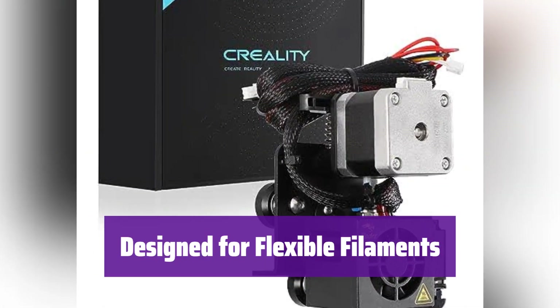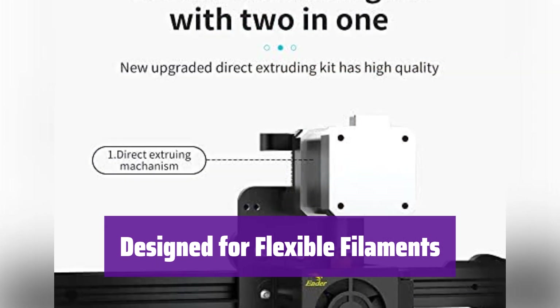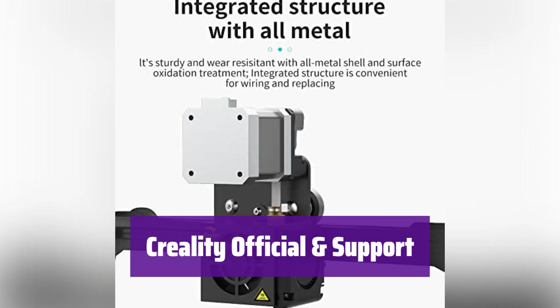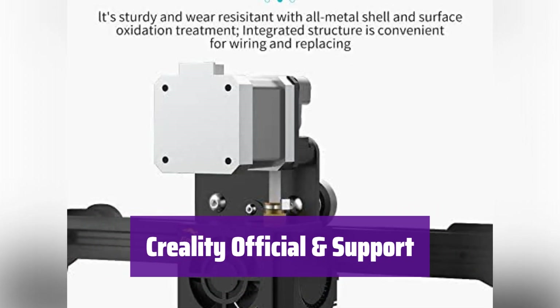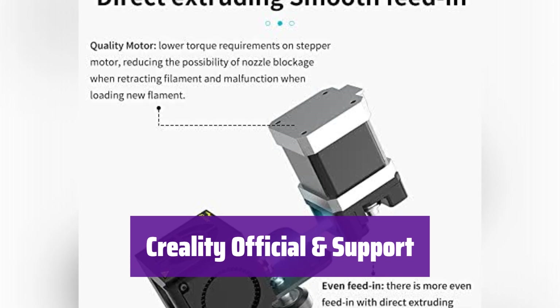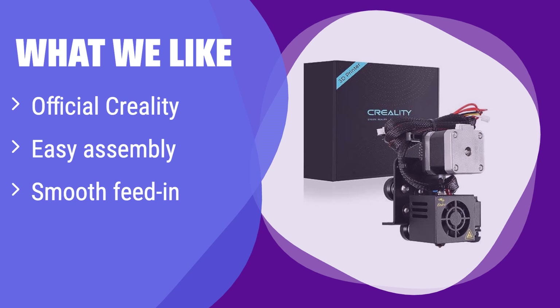This kit is specifically designed to handle flexible filaments like TPU, PLA, and others. Say goodbye to frustrating jams and hello to smooth, reliable prints. As an official Creality product, it comes with a 1-year limited warranty and lifetime technical support. What we like: it's an official Creality product ensuring quality and compatibility. Assembly is a breeze, and you'll enjoy a smoother filament feed. If you value brand reliability and ease of use, this is for you.